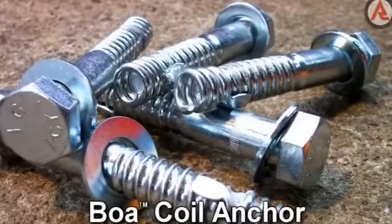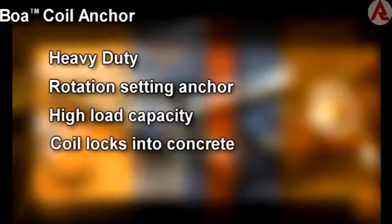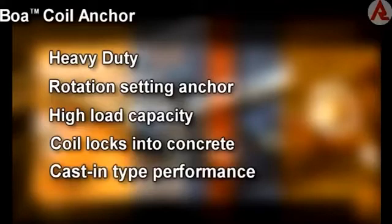The Boer Coil Anchor is a heavy-duty rotation setting anchor. It achieves its high load capacity due to the expansion coil locking into the concrete substrate to give cast-in type performance.